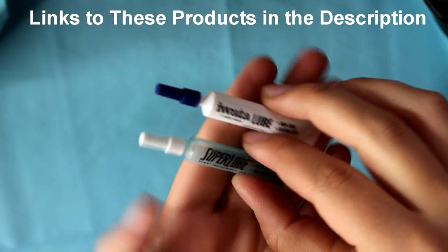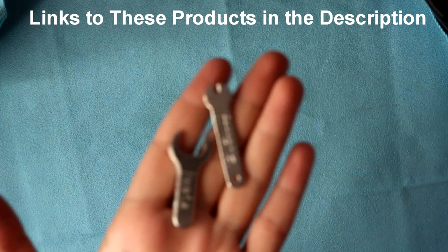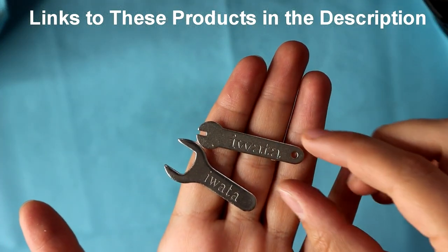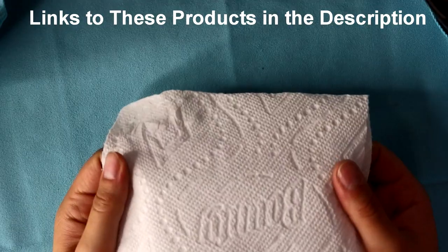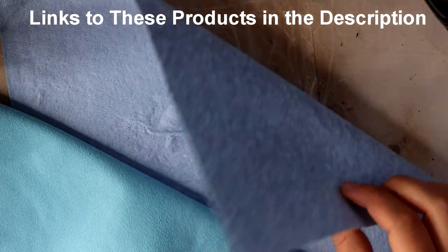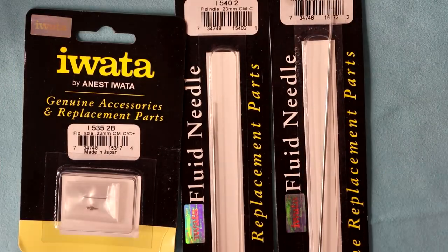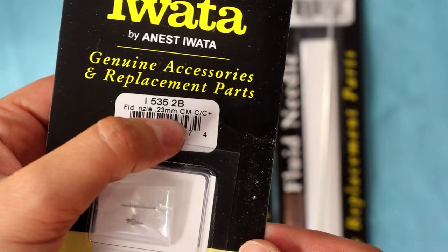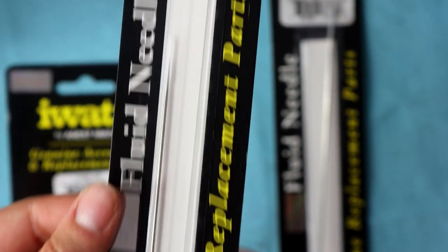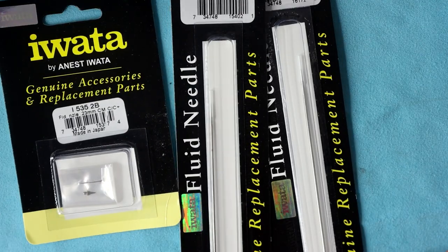Also a good thing to have is some lube. Iwata supplies this when you buy your airbrush but you have to be really careful with it as it can cause problems. I also have two wrenches that came with each of my airbrushes — I don't use these too much but they're good tools for sticky situations. Keeping paper towel on hand is really important. I also like the blue shop towels from a hardware store and polishing cloths as a soft surface to work with. I highly recommend keeping extra airbrush parts on hand — my 0.23mm nozzle and needle for the Micron, and my 0.35mm needle for the Eclipse.